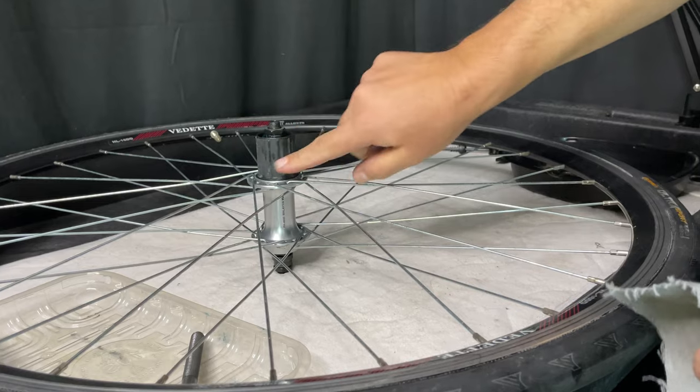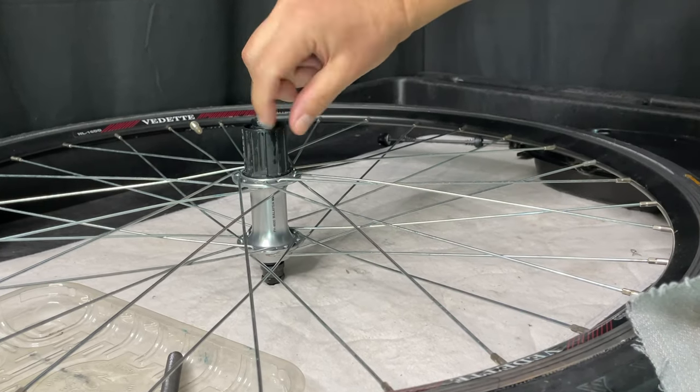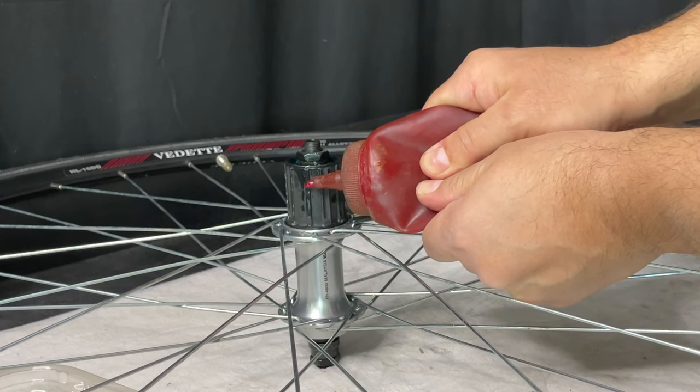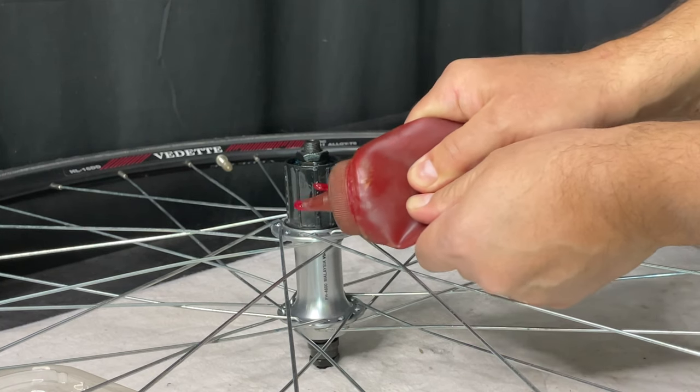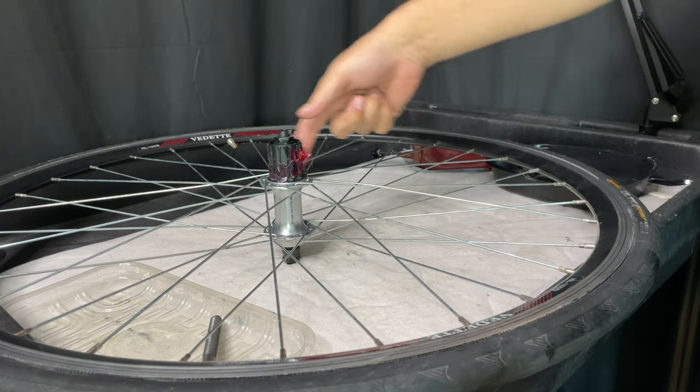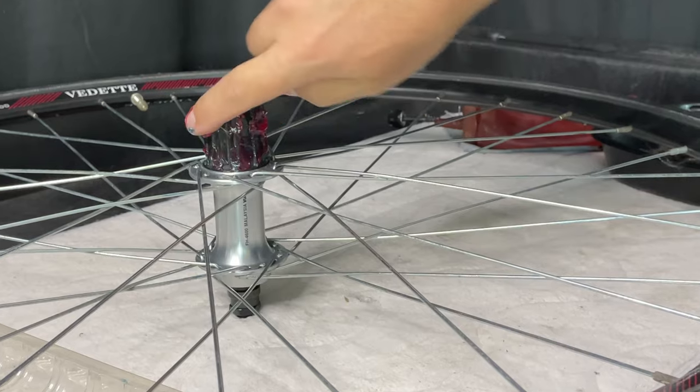All you do is spin the freehub body and look for the widest spline. Because we never know who the end user is going to be and how they're going to treat the wheel, we grease the splines — basically the freehub body — just so we can prevent any galvanic corrosion for the next guy who has to service it.